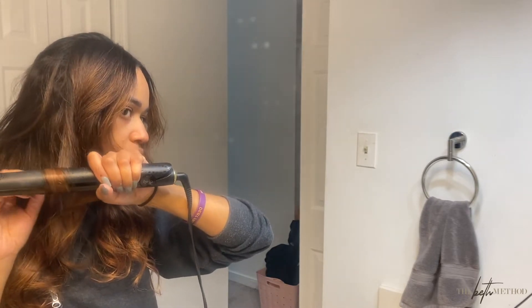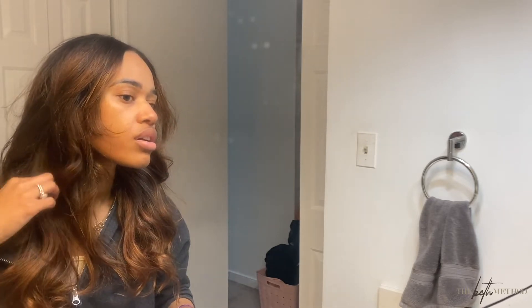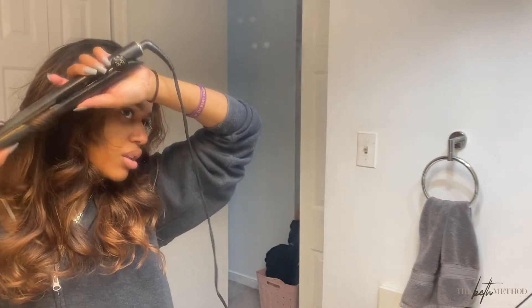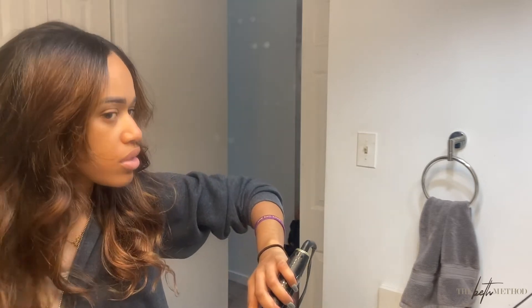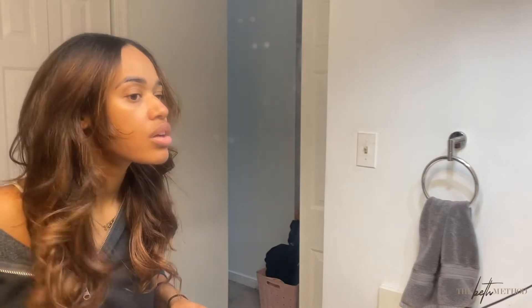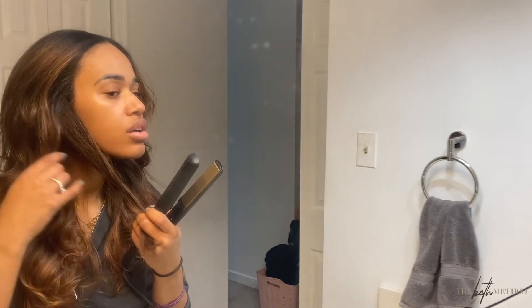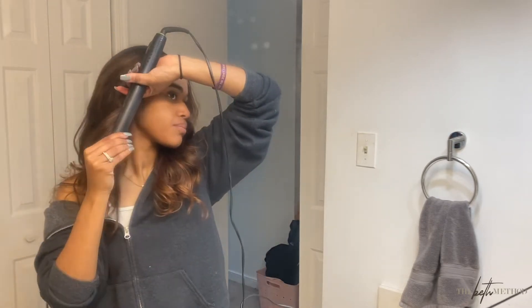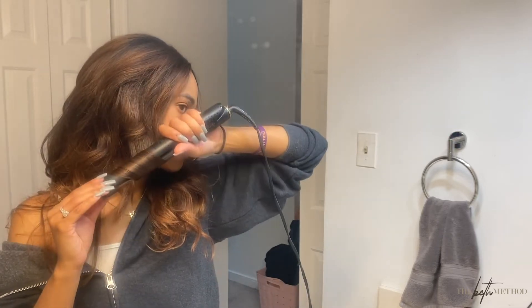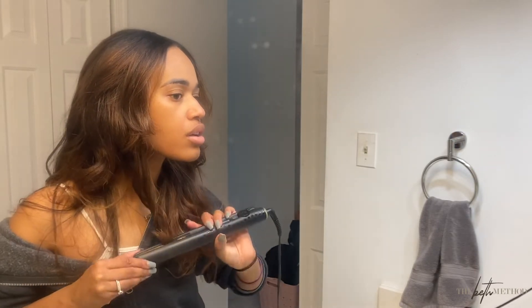I'm curling random pieces that just don't look curled. The thing about the clip-in extensions is that I mostly curl those rather than my own hair, which lets me not put as much heat on my natural hair to maintain the style. The clip-ins give me more volume and help my straight hair last longer — I wore my hair straight for about two and a half, almost three weeks, with no heat damage. Praise the Lord!